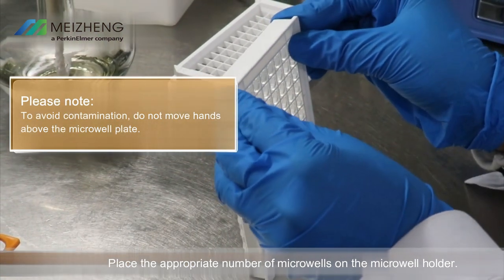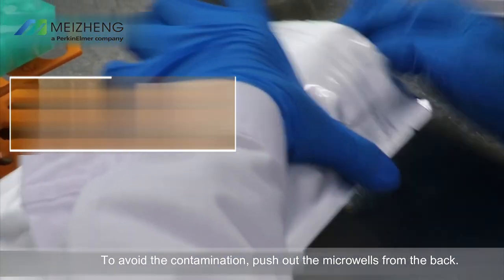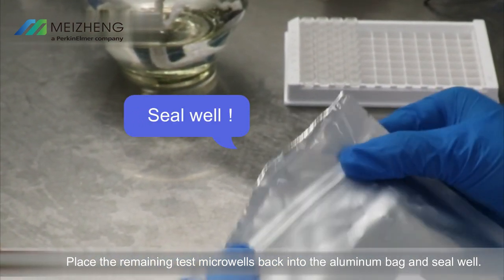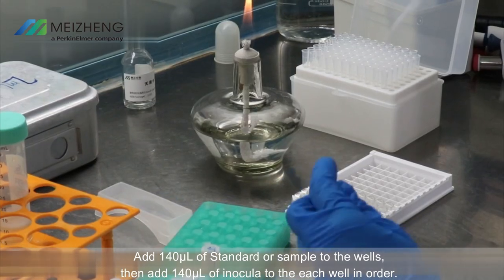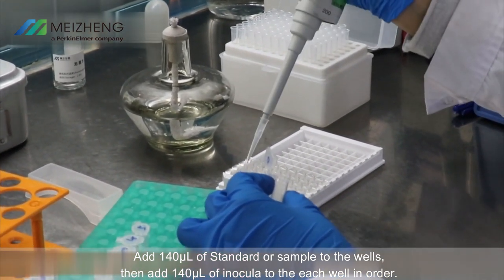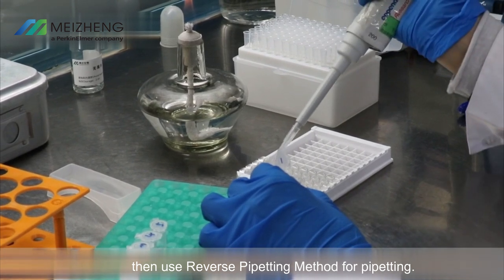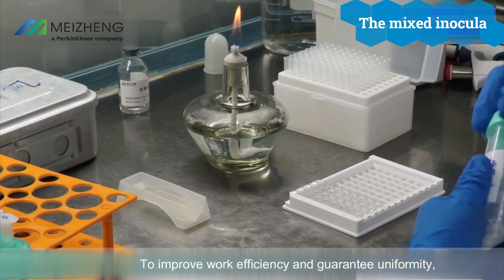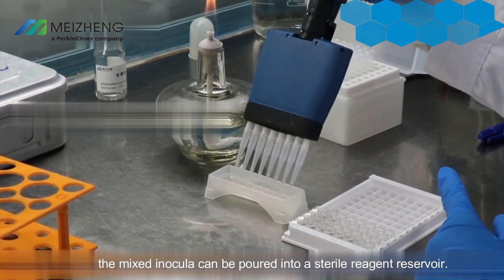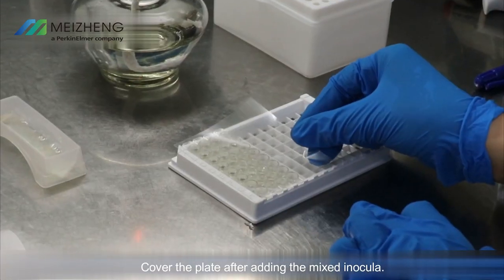Adding samples — the following process should be operated in the clean bench. Place the appropriate number of microwells on the micro holder to avoid contamination. Push out the microwells from the back and place the remaining microwells back into the aluminum bag, sealed well. Add 140 microliters of standard or sample to the wells, then add 140 microliters of inocula to each well in order. Rinse pipette tips using standards or sample solution before pipetting, then use the reverse pipetting method. For efficiency, the mixed inocula can be poured into a sterile reagent reservoir and added to each microwell with an eight-channel pipette.